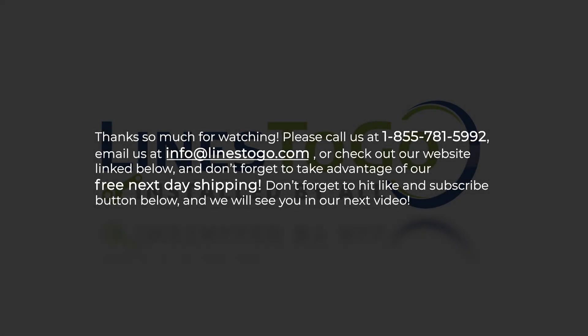Thanks so much for watching. Please call us at 1-855-781-5992, email us at info@linestogo.com, or check out our website linked below. Don't forget to take advantage of our free next day shipping, and don't forget to hit the like and subscribe button below. We will see you in our next video.